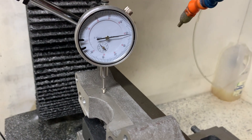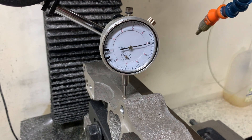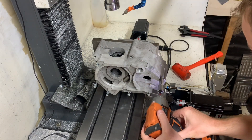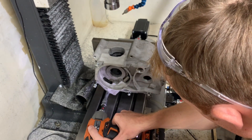Here I am making the cylinder base parallel with the table of the mill. Once this was complete I would bolt the other half on and machine the two halves together. I made sure to remove the same amount of material from each cylinder base — this in turn meant both cylinders would have the same deck height.